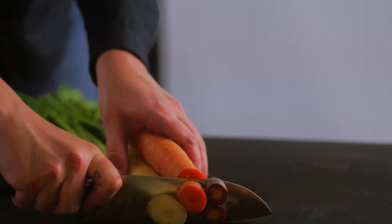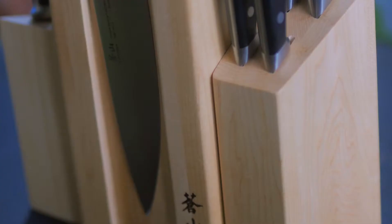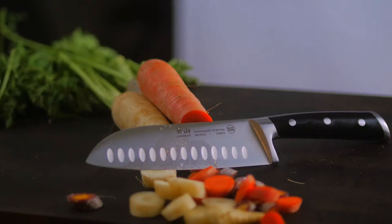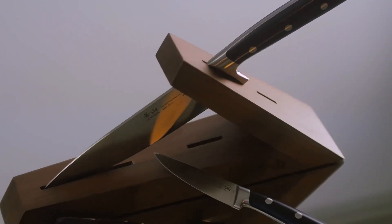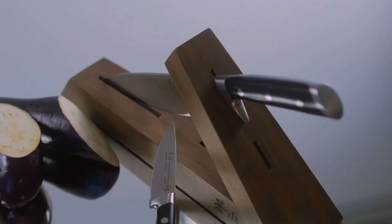This knife line includes a modular 14-piece Denali knife block set crafted from solid maple wood, which is held together with industrial strength magnetics, and is also offered in the minimalistic 3-piece Walnut Tie Block Set.